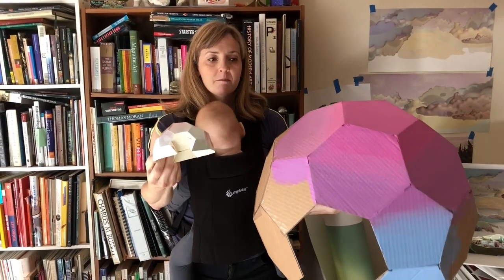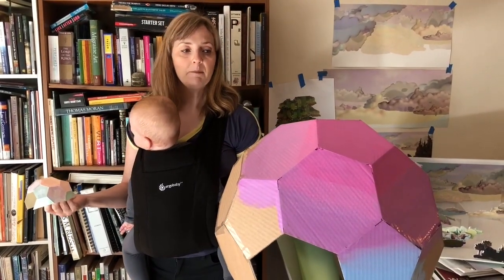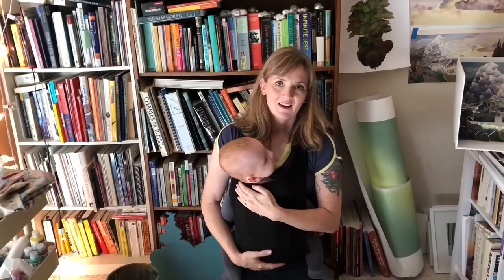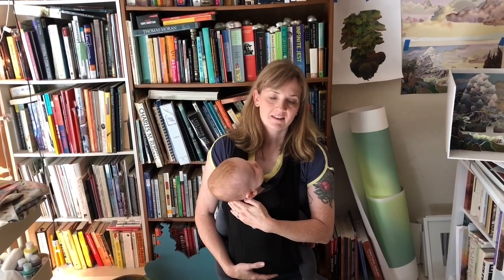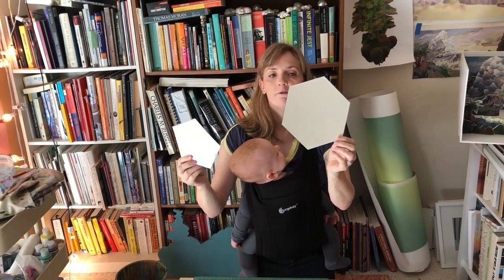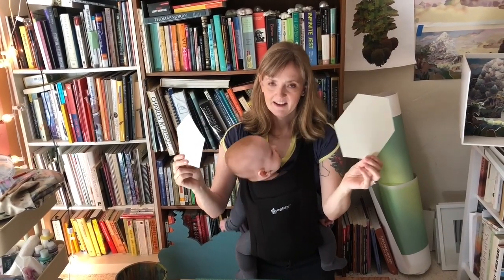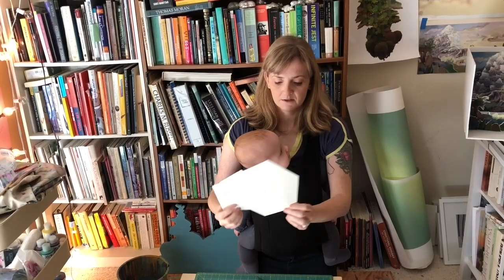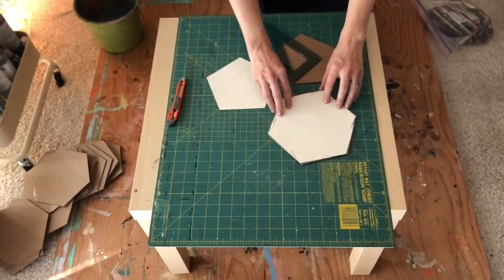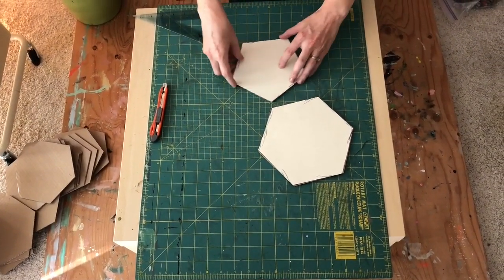I made a little prototype before I made my first dome. If you're here now, there is a template, and it will tell you how many of each of the hexagons and pentagons to cut out. You can download the template and what you wind up with is a paper pattern for the hexagons and the pentagons. You're going to cut out 14 hexagons and six pentagons and also four irregular quadrilaterals. What you do is you just trace them onto cardboard. Any kind of cardboard will work — I know a lot of people have Amazon boxes.